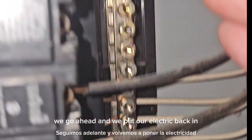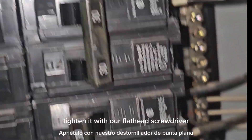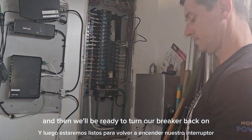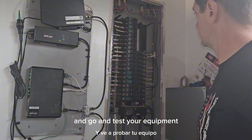we go ahead and put our electric back in. We're going to insert both our wires, tighten it with our flathead screwdriver, and then we'll be ready to turn our breaker back on. Finally, you can put your panel back on and go and test your equipment.